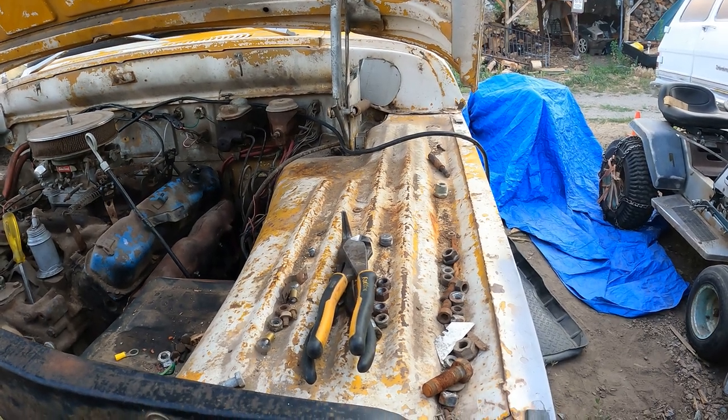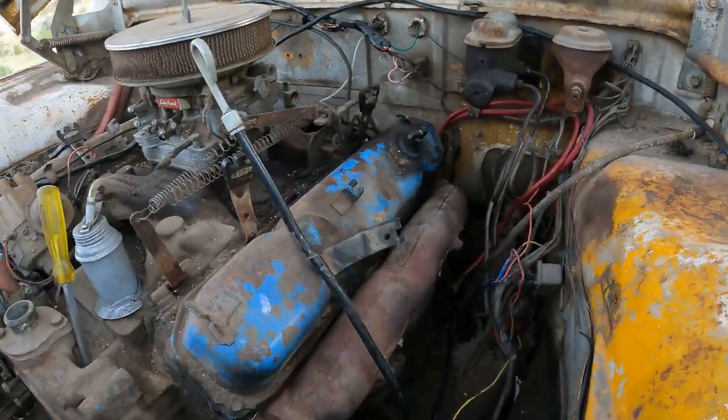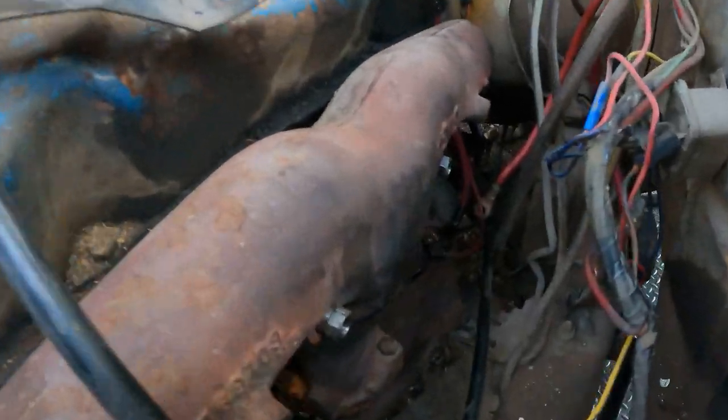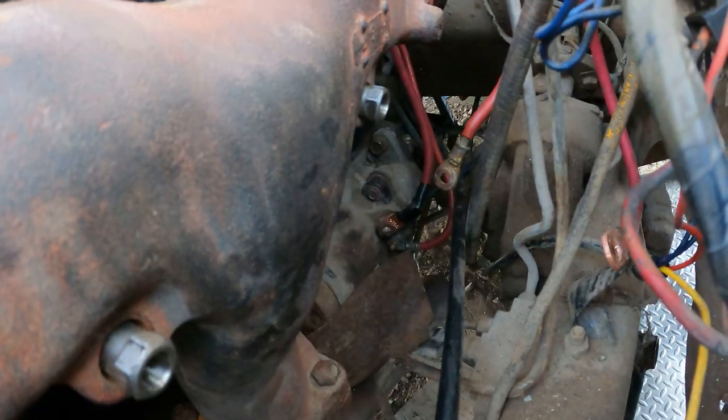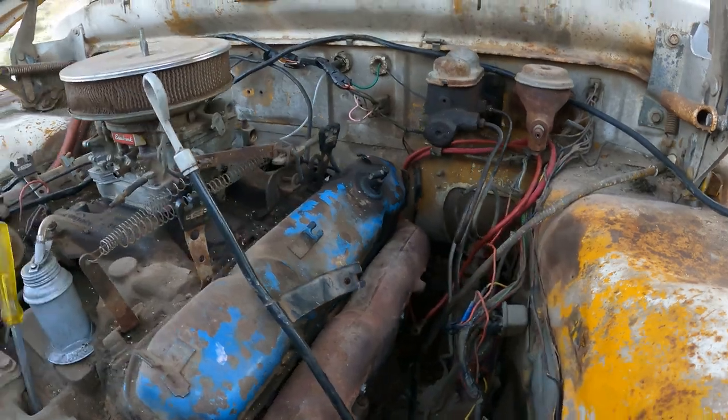Look at that everyone, we almost got the fender cleared off. Got some nice new wire for wrapping them up and around here, getting ready for that hot exhaust.